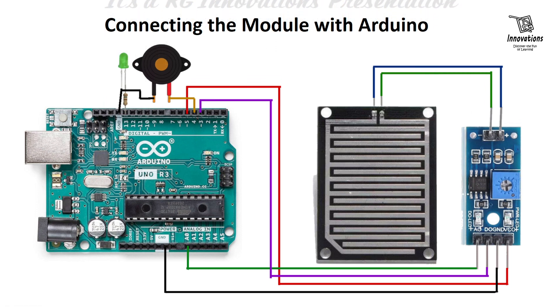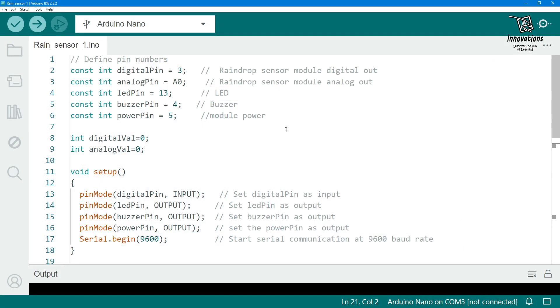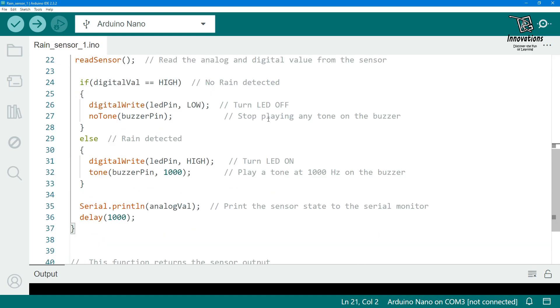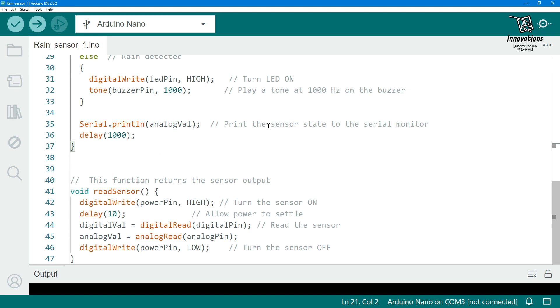Now we will look at the Arduino sketch and then see the practical demonstration. We will show the application in two different programs — one using the digital output and another using the analog output. Let us first look at the sketch using the digital output of the rain sensor.